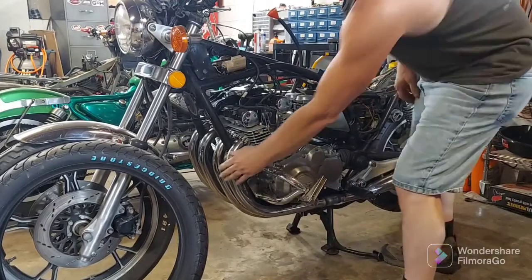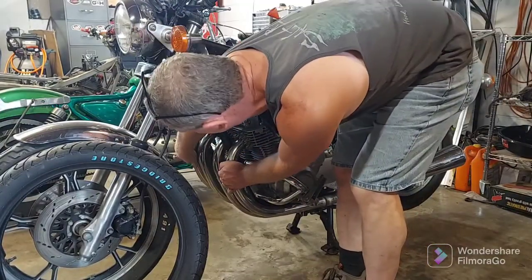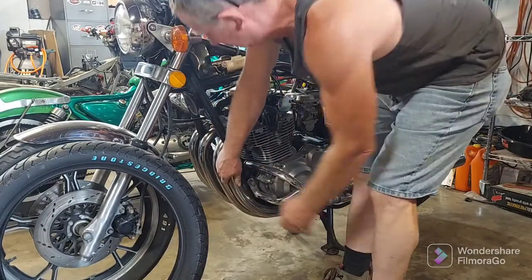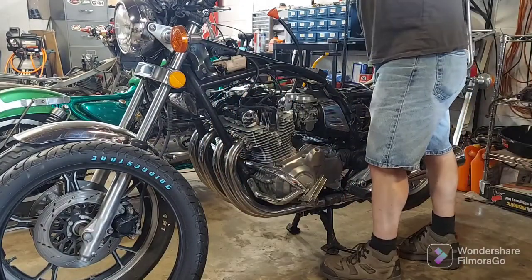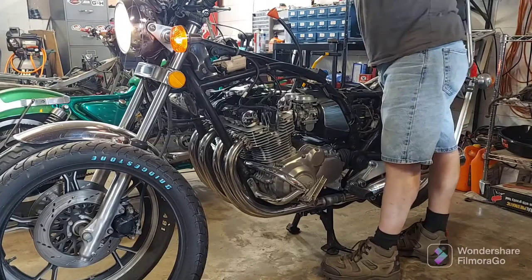Just so you know, that thing started right up. It has not been running, which is great. Let's do it again — I won't need as much choke this time.